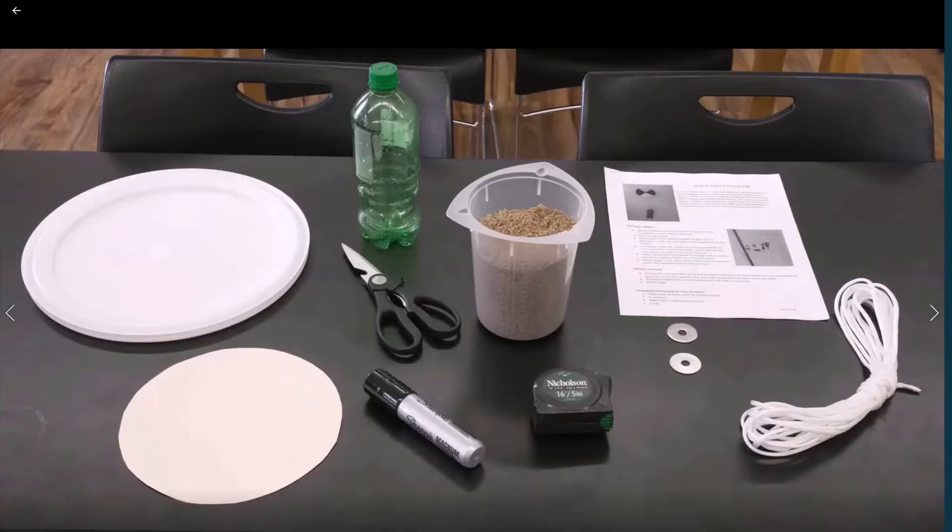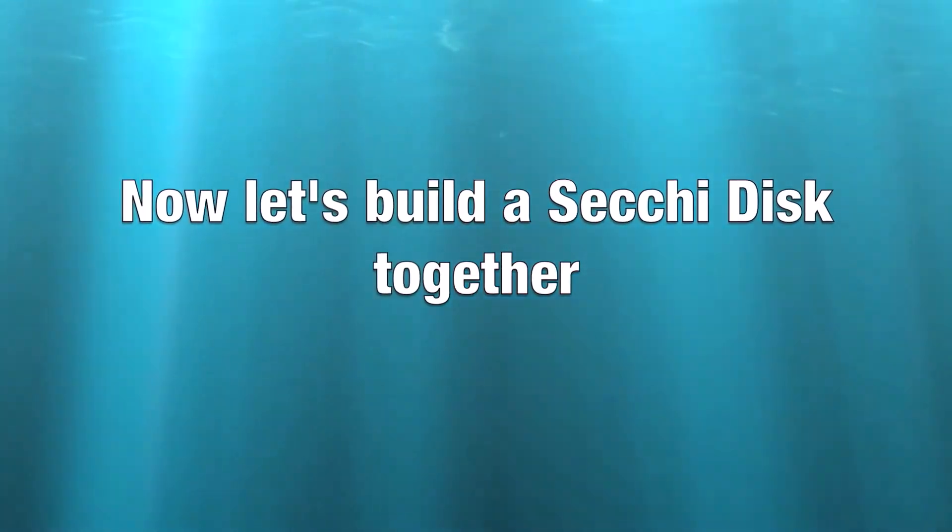What you will see us using to build the SecuDisc in this video includes: some white paracord, playground sand, two metal washers about one and a quarter inches in diameter, a white 5-gallon bucket lid, an empty 20-ounce beverage bottle, and a black Sharpie Magnum. Now let's build a SecuDisc together!